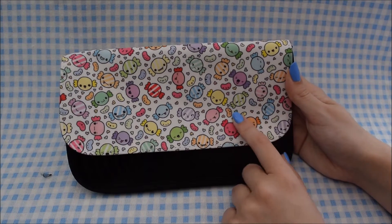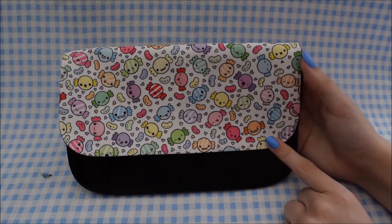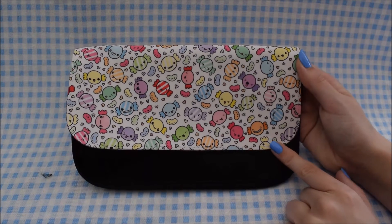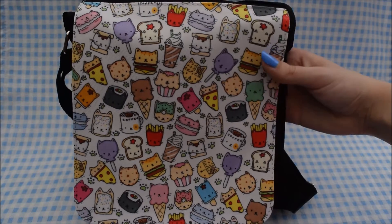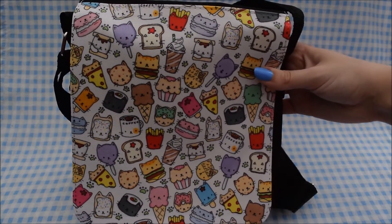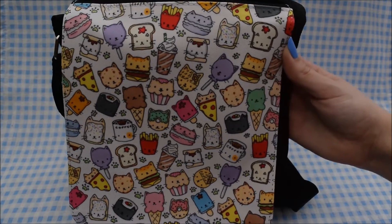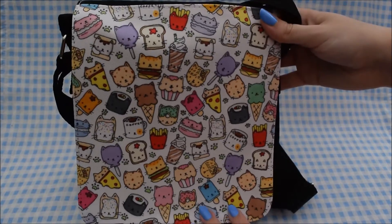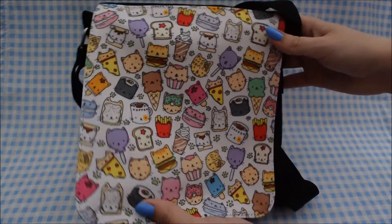The candy design has the same kind of sweets all over it — jelly beans and hearts in between them, all in different colors, some stripy and some solid. That's what that one looks like. Next I have just one shoulder bag design, which is the cat food design again. It's a bit too big to fit in frame easily, but that's what it looks like on the front.